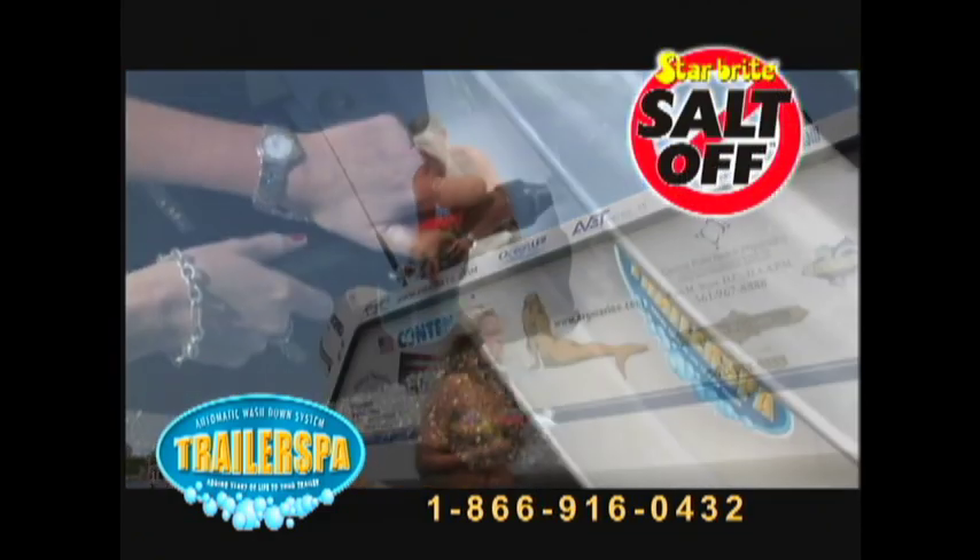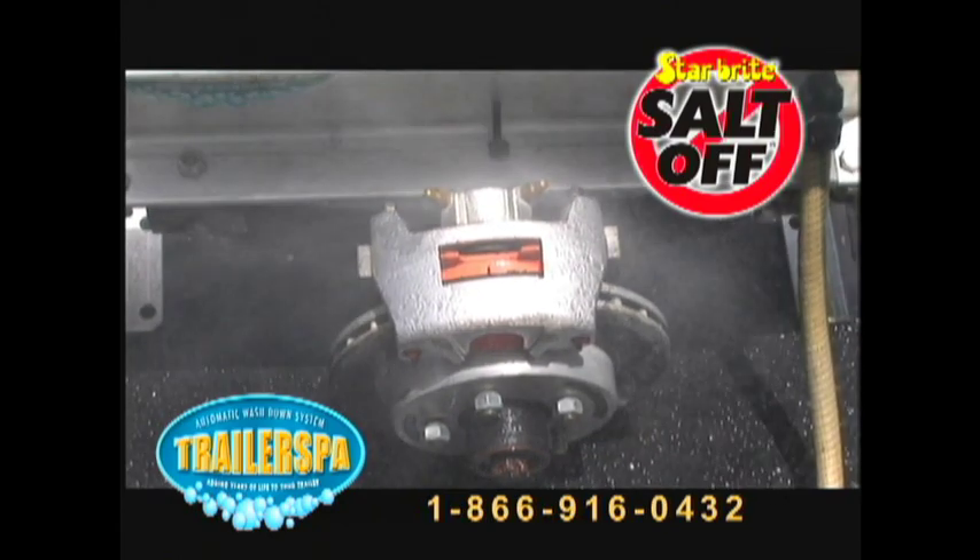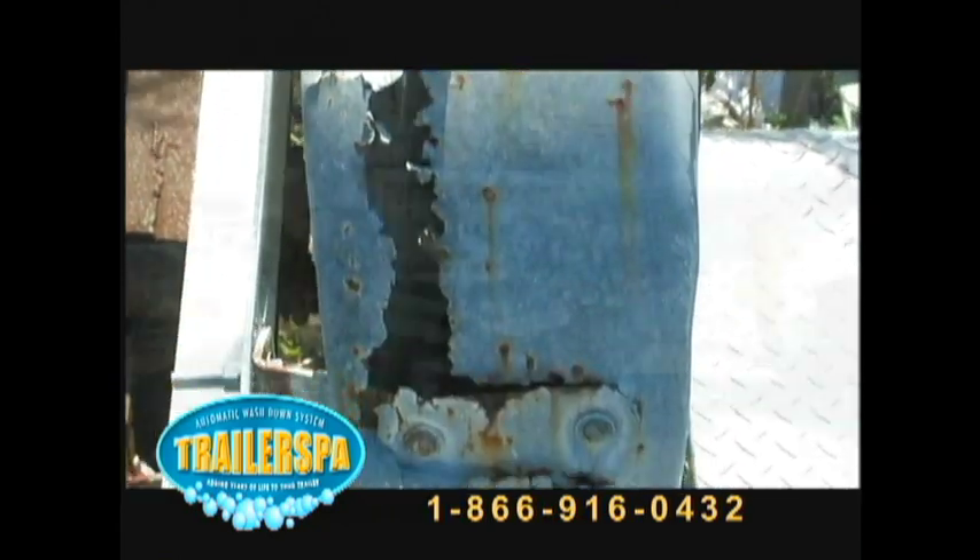Trailer Spa along with Salt-Off will remove salt deposits and also leaves a protective coating of PTEF that inhibits future corrosion on your trailer.